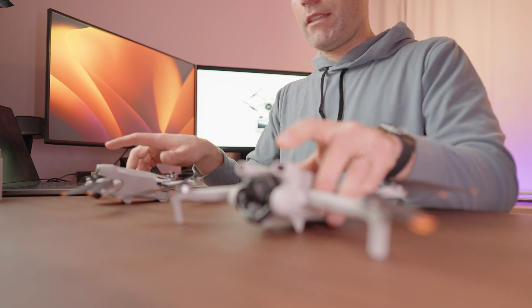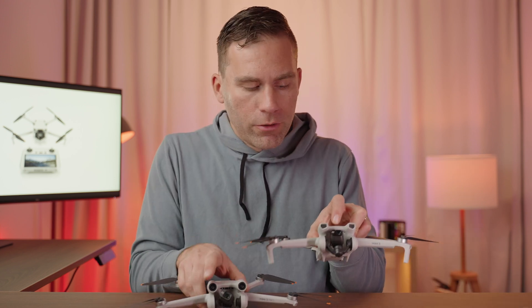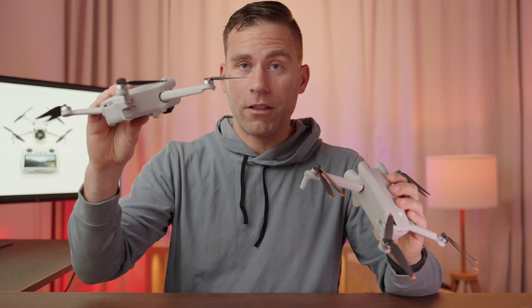With the leg extenders, the Mini 3 is rock solid on landing and not going anywhere. With the Mini 3 Pro it's easier for the propellers to go into the ground if the surface is a little uneven. On the DJI Mini 3 you only have air vents where the Mini 3 Pro has front- and rear-facing obstacle avoidance sensors — that is a big difference. Flying without obstacle avoidance sensors is not necessarily a bad thing; it actually teaches you to fly a little more carefully.